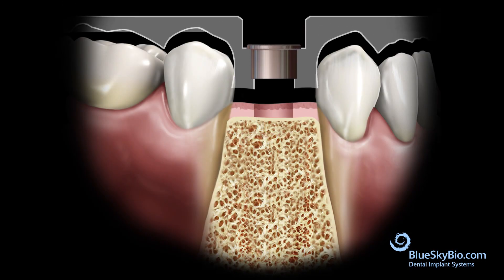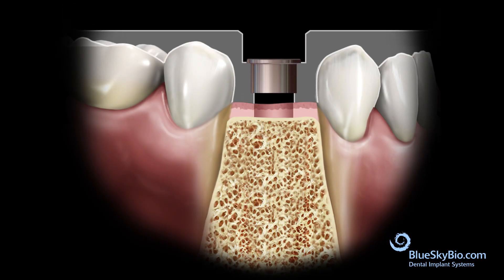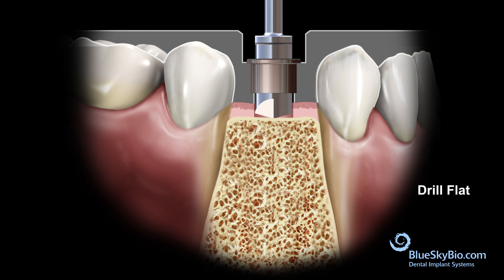Insert the guide into the mouth. Insert the drill flat. Activate the drill flat in the master tube only after it's inserted in the guide and is centered by the master tube. Drill with copious irrigation until the drill is stopped by the master tube.